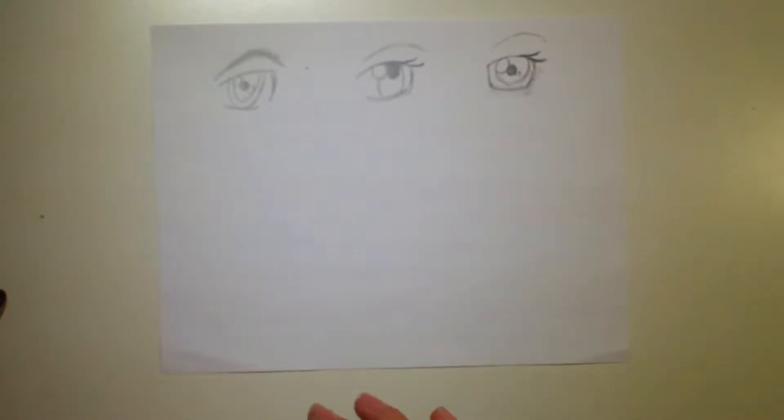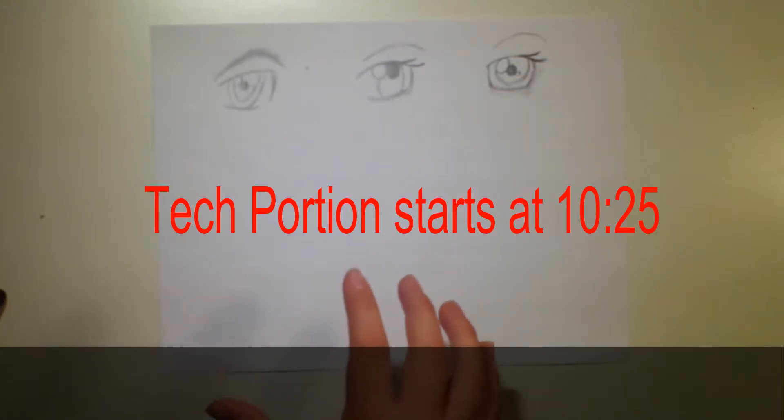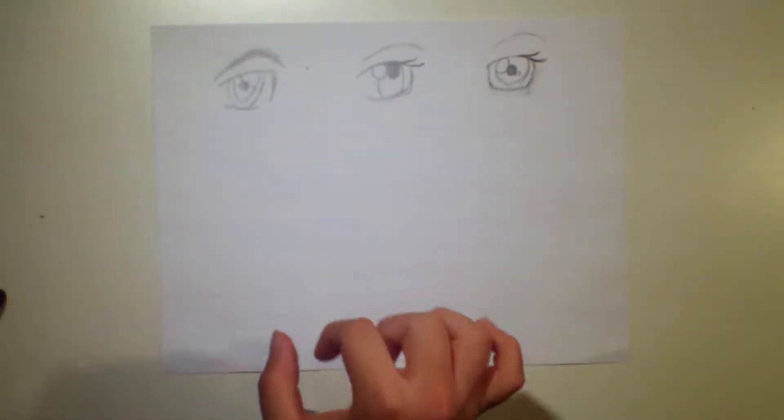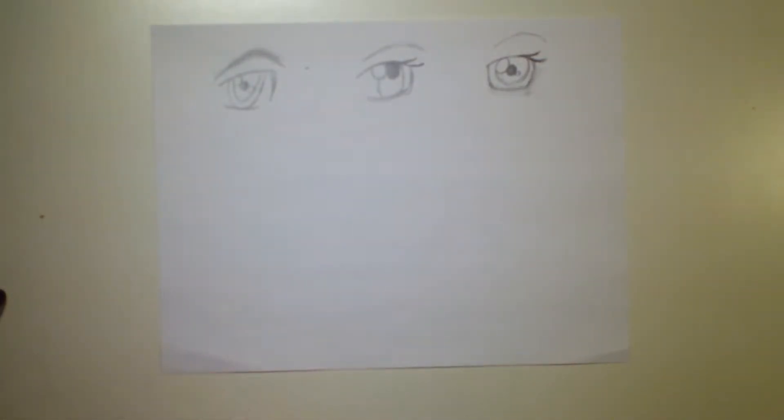This first part of the video is going to be on paper. I know some of you guys don't have digital art equipment, so this first part is going to cover some simple eyes and some of my favorites. And then a little bit later in the video, I'm going to be going into Photoshop to show you some more eyes in my own personal style.